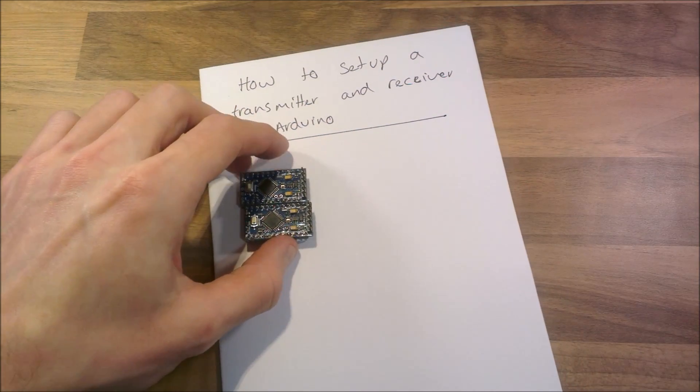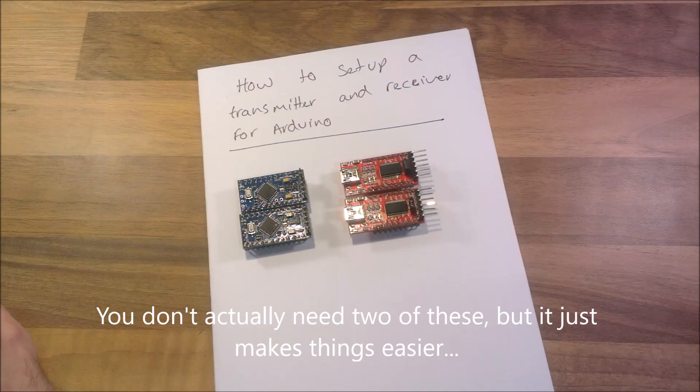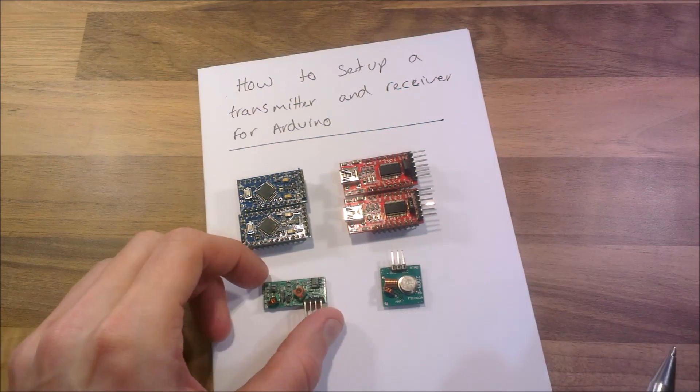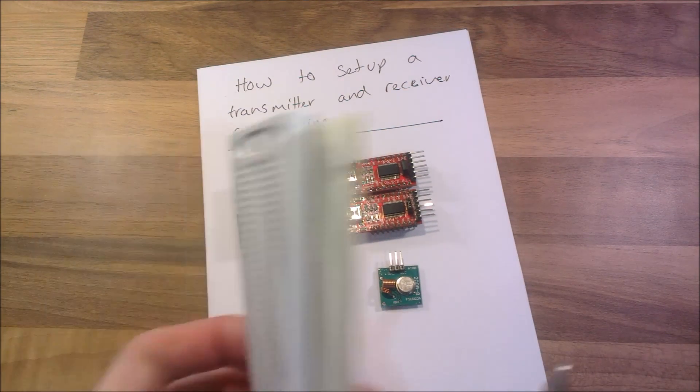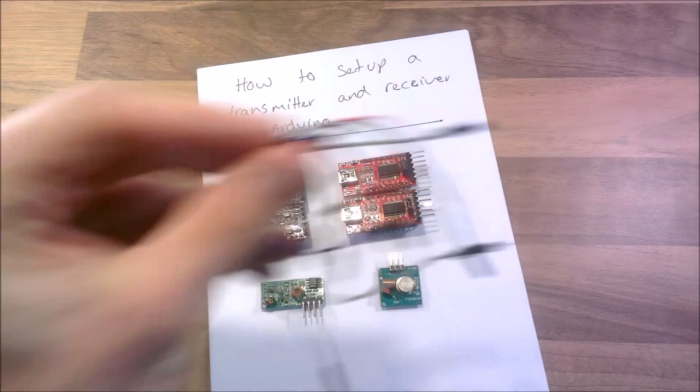I've got two Arduino Pro Minis, two FTDI UARTs, a transmitter and a receiver. I've also got two Redboards and a selection of jumper leads.